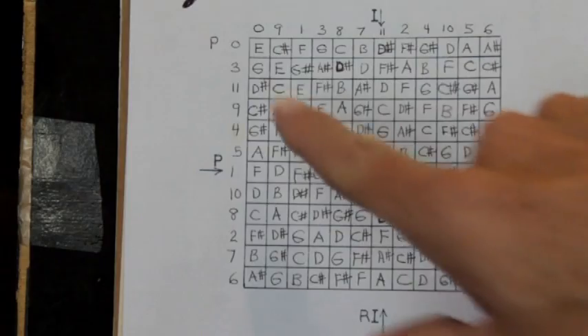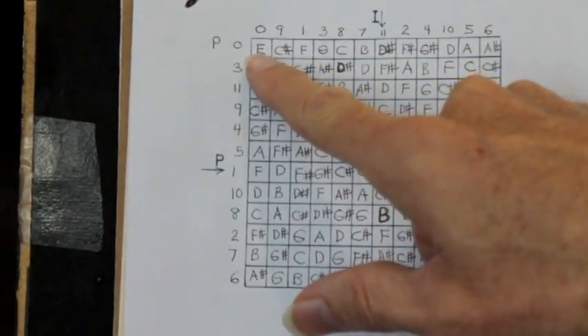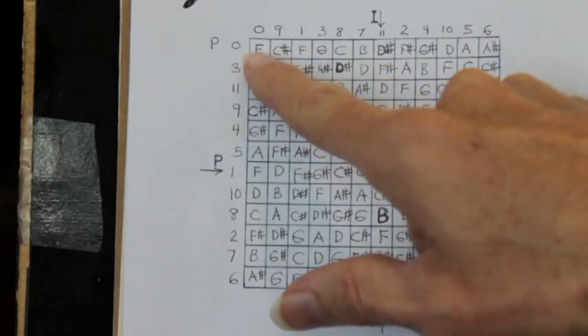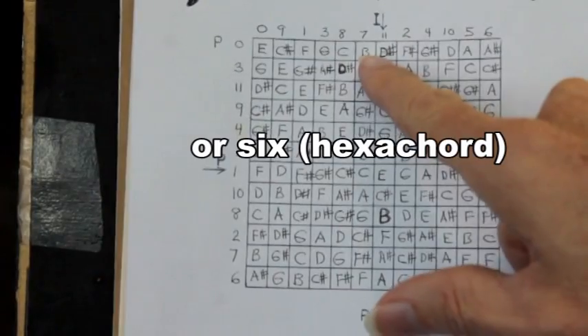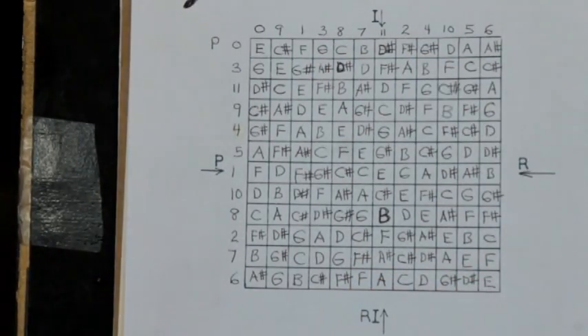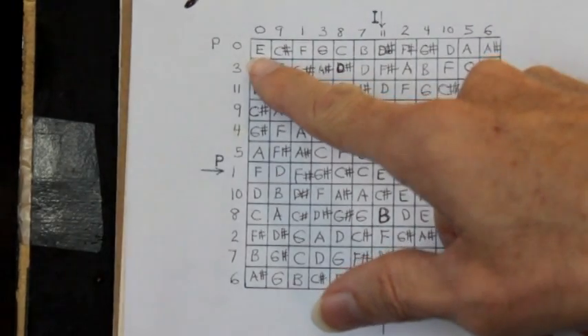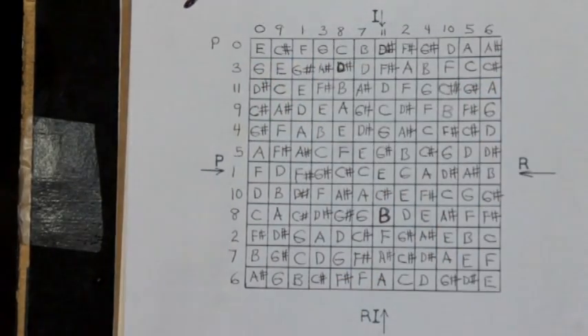When building chords, take the first three notes — you can't just pick random ones; you've got to take two, three, four, or five in a row. Once you've used those, go to the next group. The first chord might sound like E, C-sharp, F, G, and C together. And you can repeat it as many times as you want.